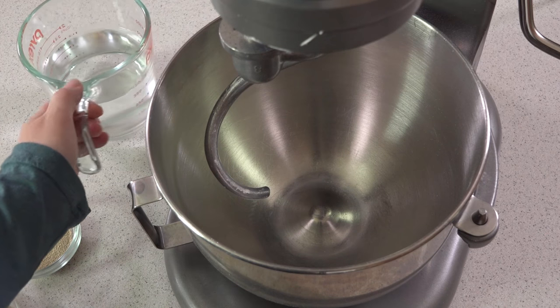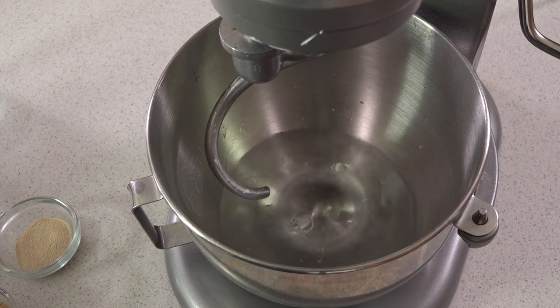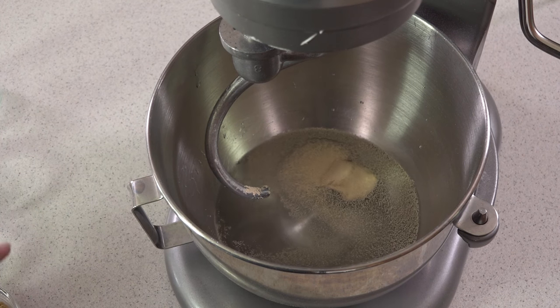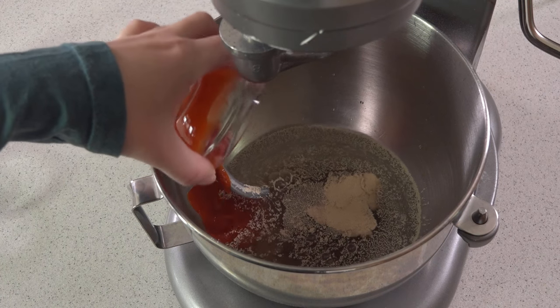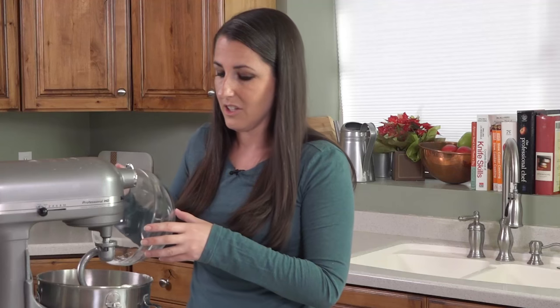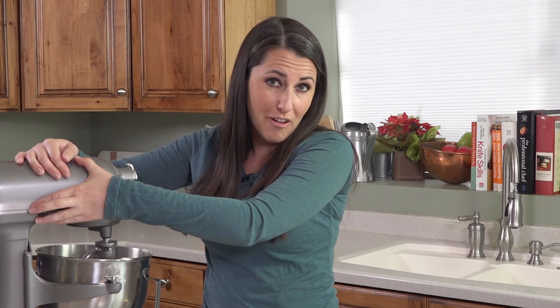We're going to start by making our dough in a stand mixer. Pretzel dough is super easy to make. Start with 1 and 3 quarters of a cup of water, 1 tablespoon of instant yeast — which means you don't have to let it sit — 1 quarter cup of brown sugar, 2 tablespoons of sriracha sauce, and then 4 cups of flour. Just make sure you're using all-purpose flour and not self-rising or any of that stuff. Next we just mix it together until a dough ball forms.